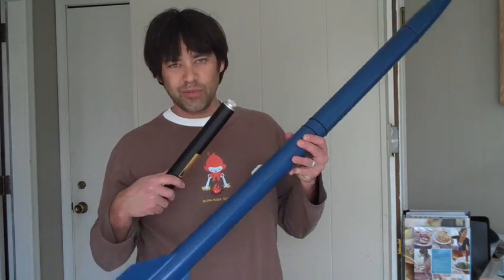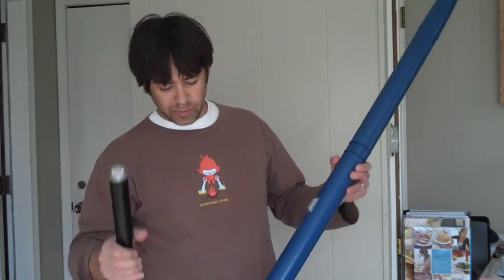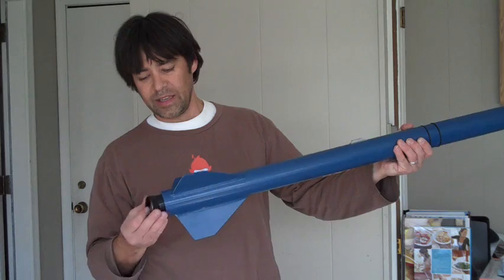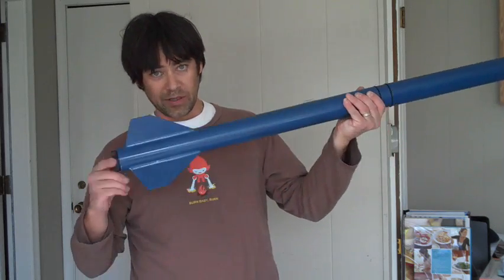I'm going to quickly show you my rocket. First of all, this is the motor — it will be filled with propellant and then inserted into the rocket like so. That's what makes it go.